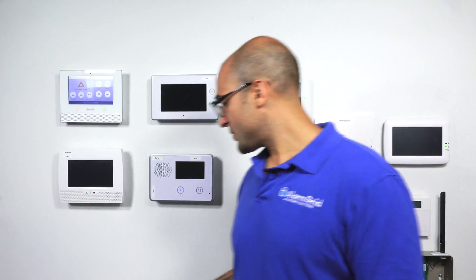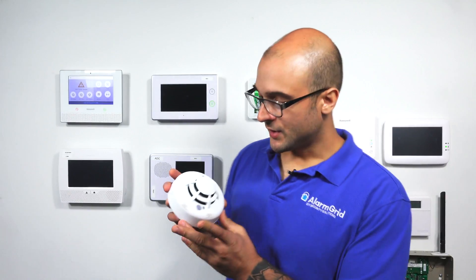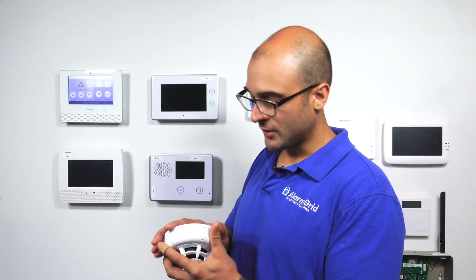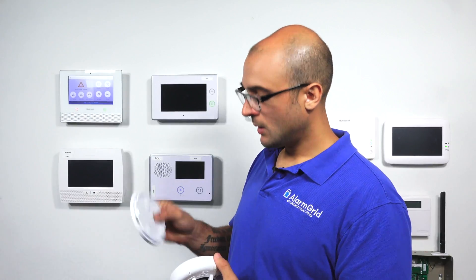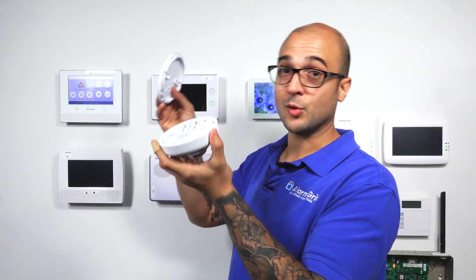Another option you have with the system is to use wireless smokes. The GC3 system is compatible with 2G sensors and also compatible with Honeywell 5800 sensors, which gives you quite a few different options. This right here is the SMKT3-345. This is a 2Gb smoke detector, heat detector, and freeze detector — programs wirelessly right into the system, and it works great. These are easy to install; you just pop off its back base, it has little screw holes, install it on the ceiling, pop it on, turn it on, program it in, and you're good to go.